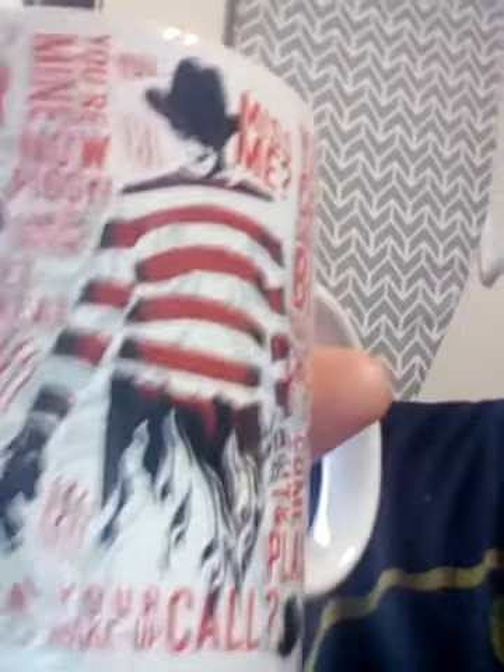So that was the Jaws one. Next I'm going to show you the Freddy one — this is the Freddy Krueger coffee mug. You can see the white flames. I love the design, but I don't love the color — I don't love that it's white. I do love how the pint glass looks better, and I love that the inside of the mug is black, that's nice.